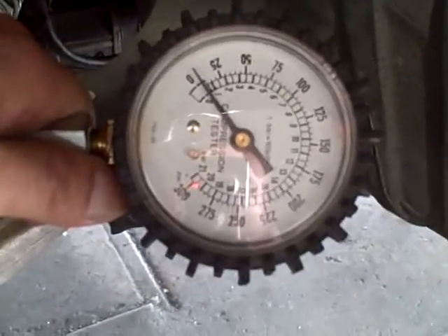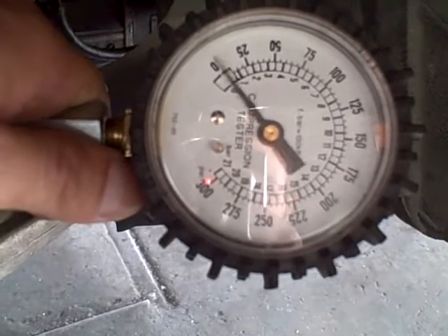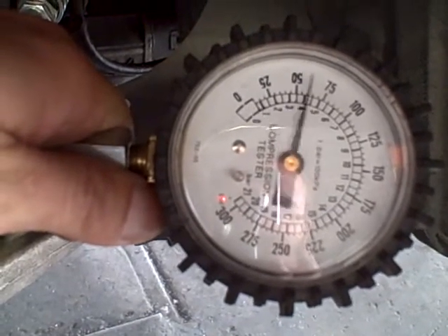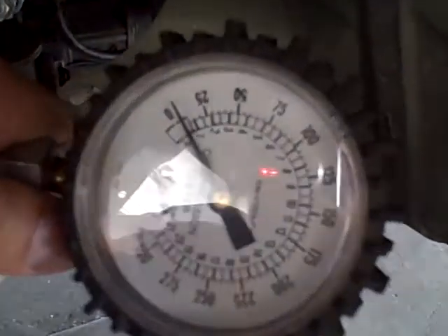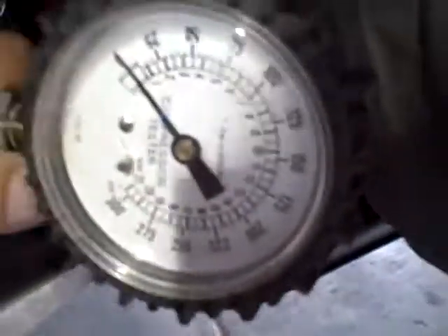Basically watch and see the needle bounce and see that each side of each face of the rotor is the same compression. Go ahead and turn it over. So you can see that area — or whatever you want to call it, the cylinder — it has compression in the front. We're going to try the rear and see what's up.